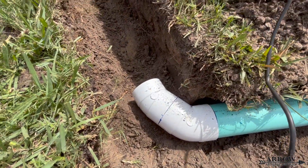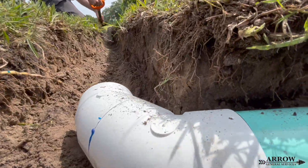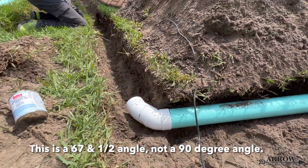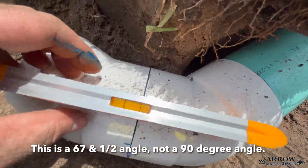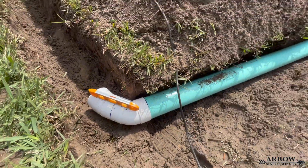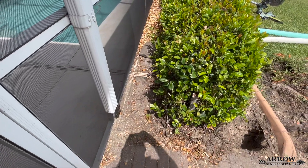This angle right here that we had to make — we used a 22.5 and a 45 together to make this angle. That way it has a good sweep on it because we already have two 90s at the beginning of this run. For the third 90, it's a lot better to make it a longer sweep if possible, because that allows debris and water to flow through a little bit better.